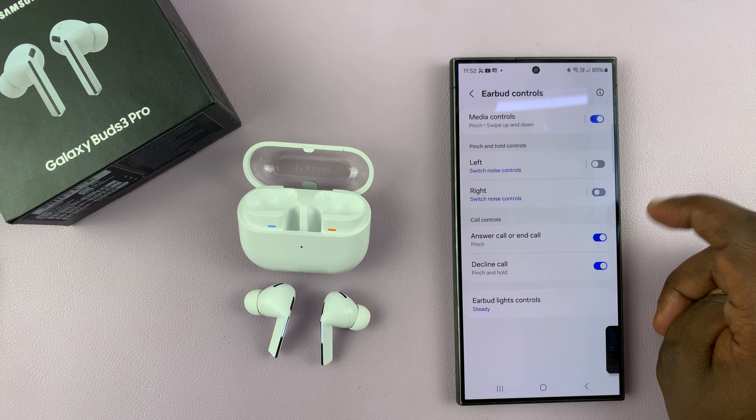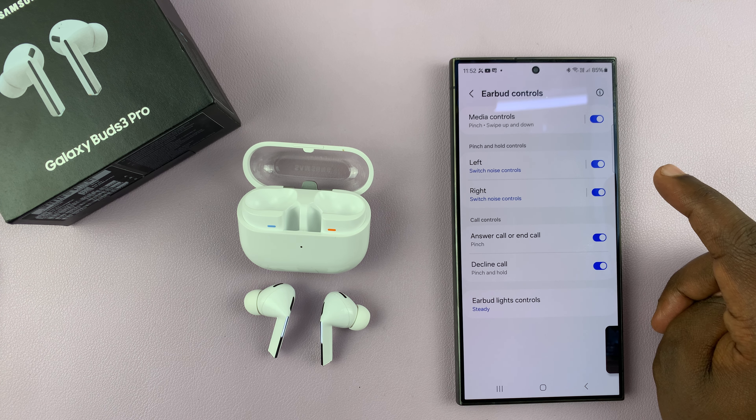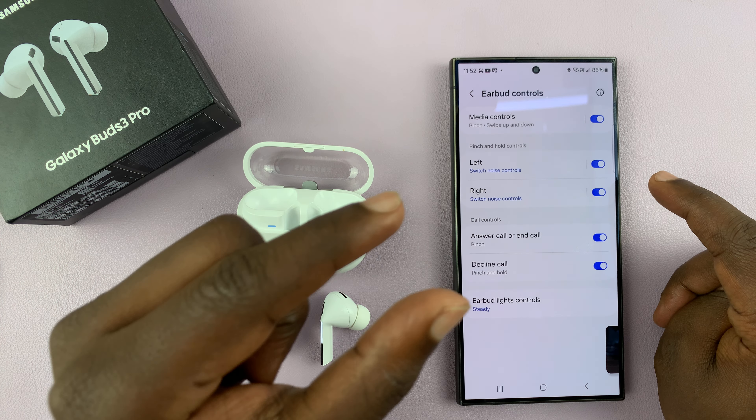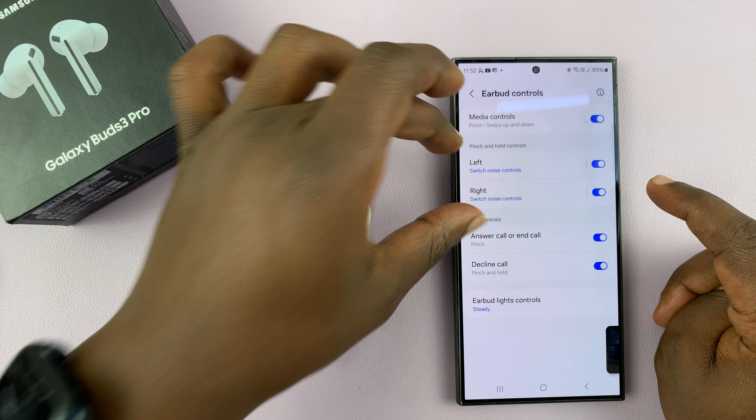You can turn this off, you can turn both of them on, or you can leave one on or both on, depending on what you want. Keep in mind that these are not press controls — these are specifically pinch and hold controls.